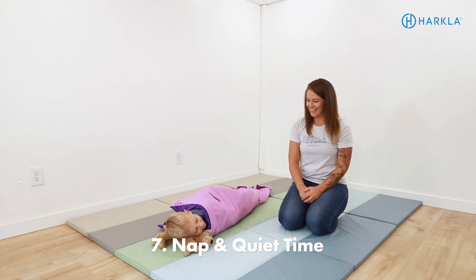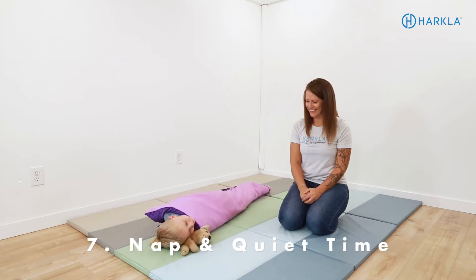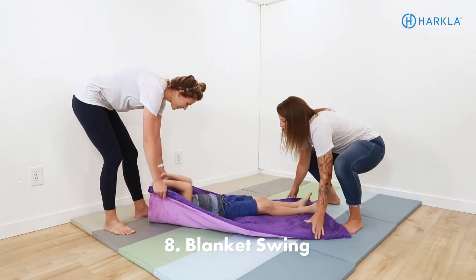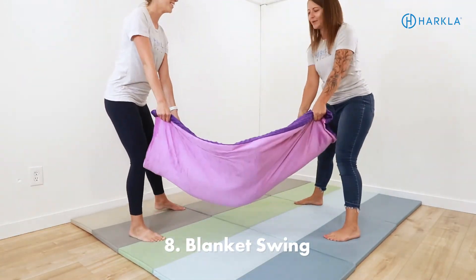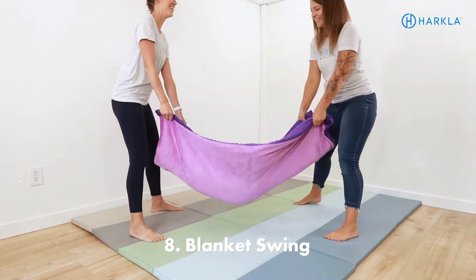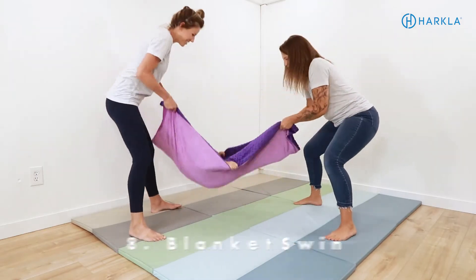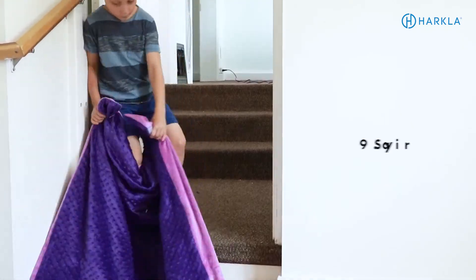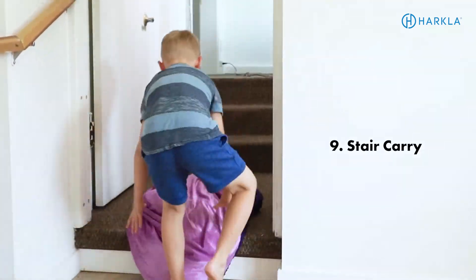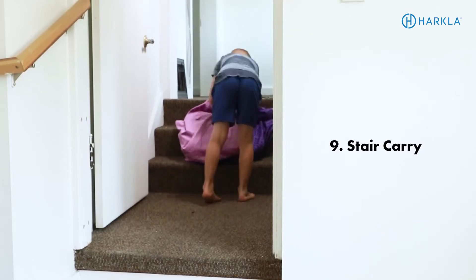One of our favorites — number eight — is the blanket swing. This requires two adults with the child laying inside the blanket. Grab the ends, lift it up, swing, swing, swing, and then gently crash onto a crash pad or couch cushion. Another activity is to pull the weighted blanket up and down the stairs, which is a great way to get some really good heavy work in.